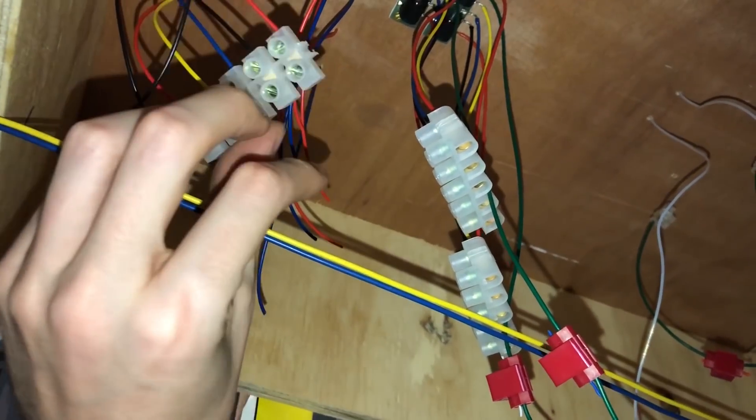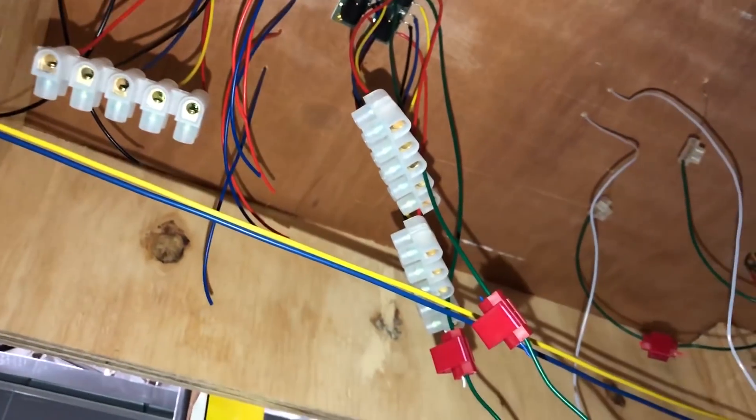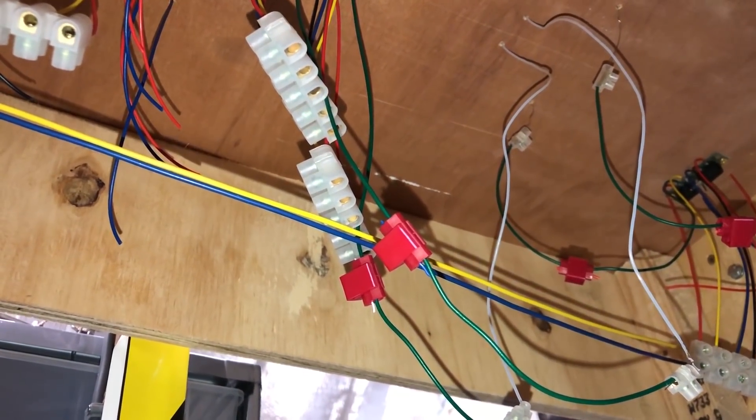The next thing to do will be to run the actual bus wire through, which I'll be doing another day — so see you again shortly.